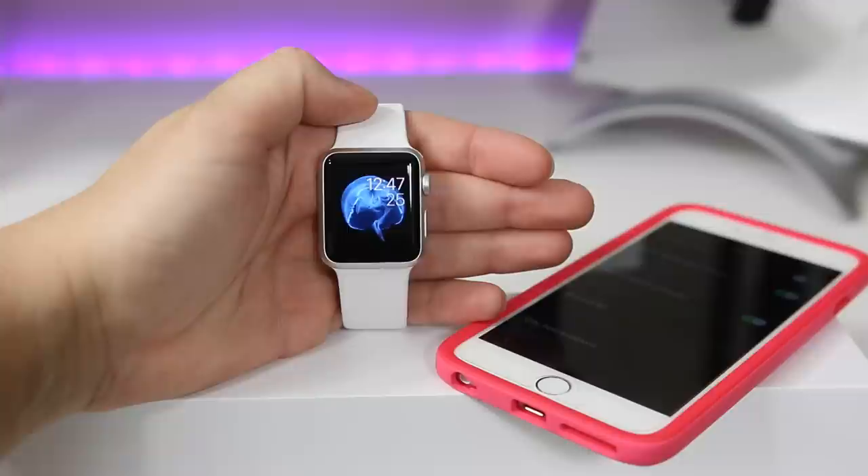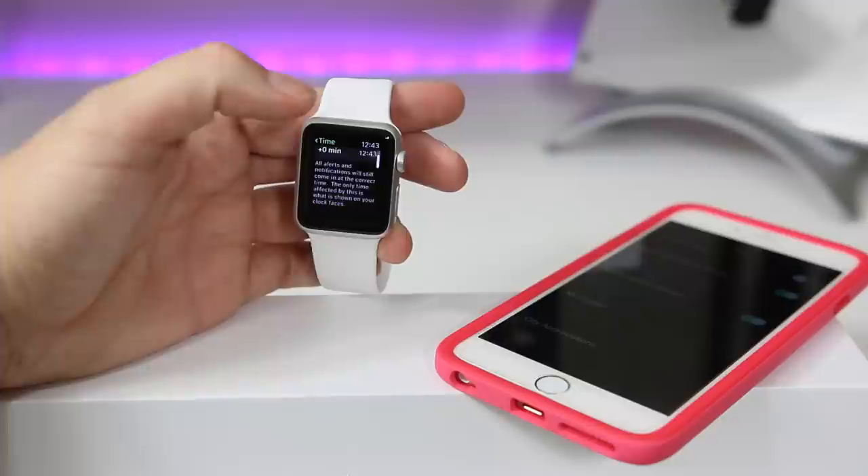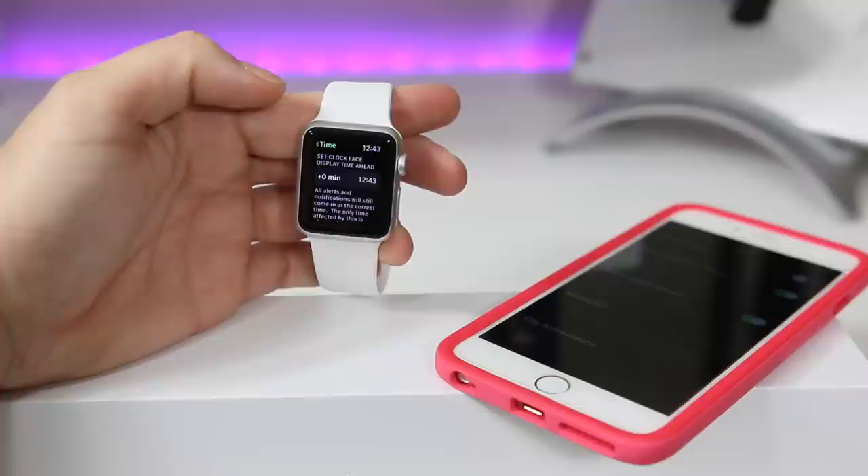If you're somebody who runs late, you can head into your apps, then Settings, then the Time category. There you can manually set your watch so it's not auto time-zoned to your actual location. If you're always late, you can set it five or ten minutes ahead so you feel like you're running late and try to get there faster — which will actually make you on time.